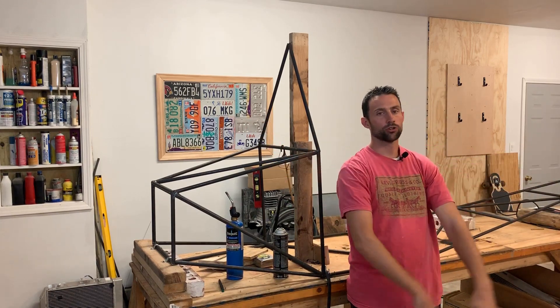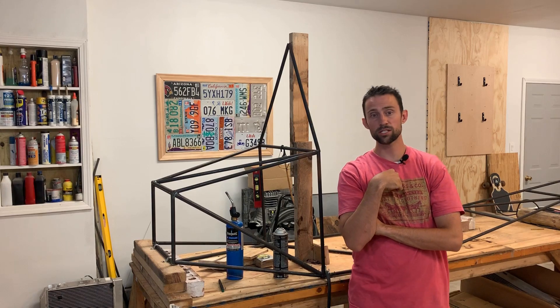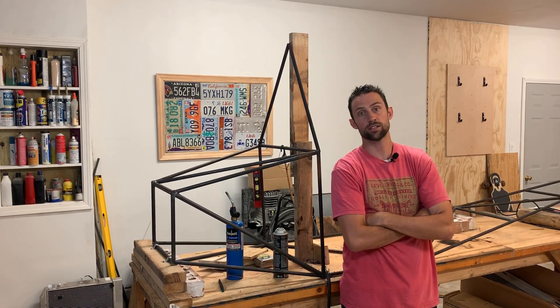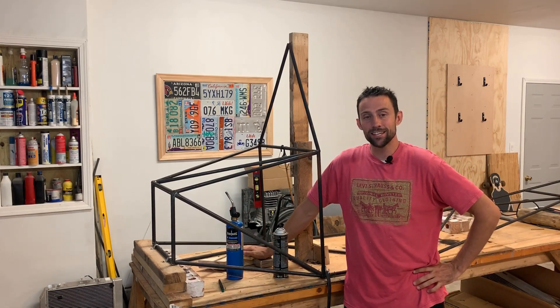Hey guys, welcome to Busy Boy Garage. I'm the leader of Busy Boy Garage. I've got 2 little guys that you'll see in the video who are my cohorts in Busy Boy Garage.